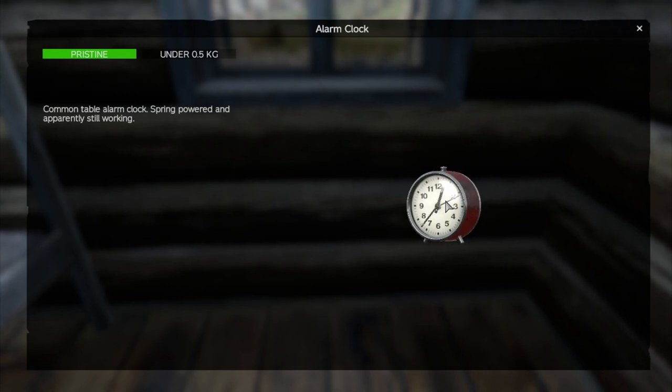It'd be nice if you could set it in the inventory, wouldn't it? But you can't. So this alarm is going to go off at about ten past two.